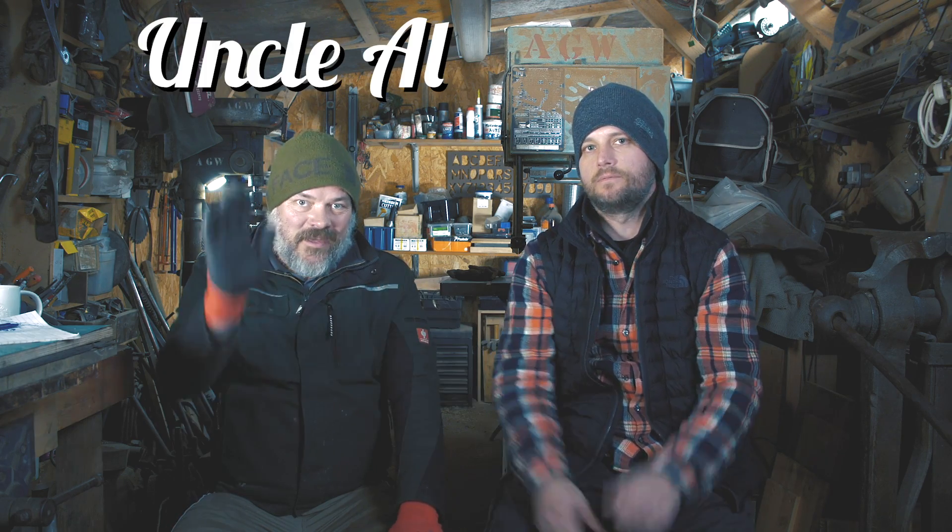Hello! Welcome to Pop Wood Playback. And, well, we're Dirty Shed Creations. Uncle Al. Hello. Camera boy.